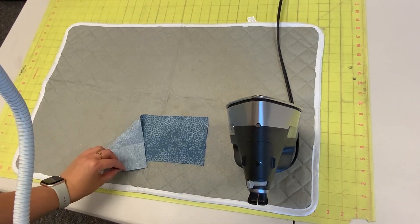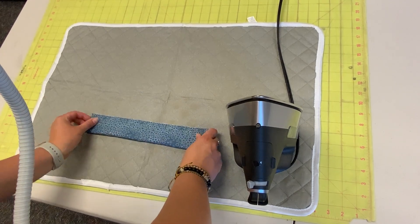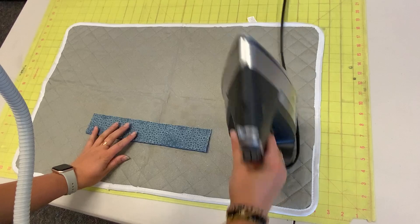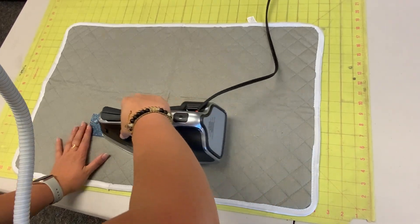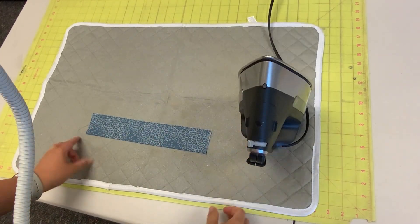Next we're going to press our fabric. I'm going to turn my fabric to have the wrong side up and press it in half, wrong sides together, so the pretty side is facing out. Press that across the long way.